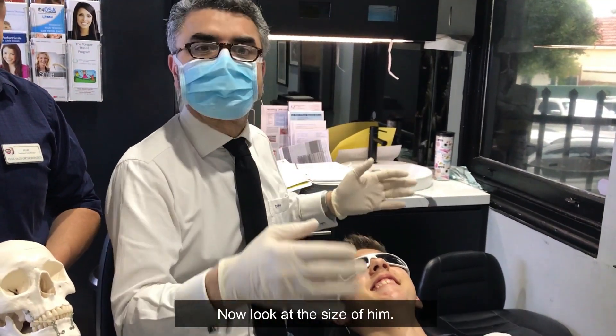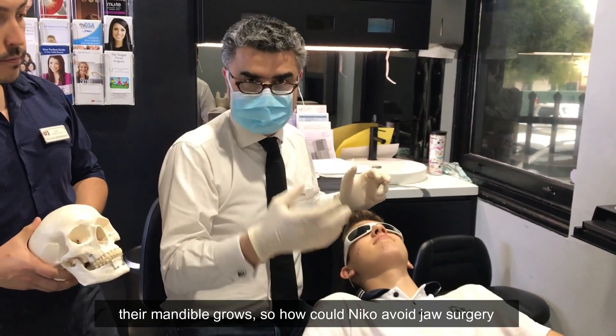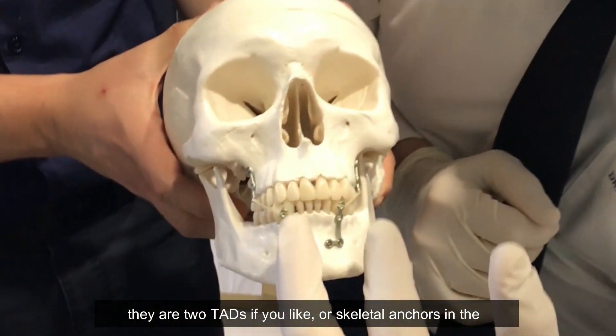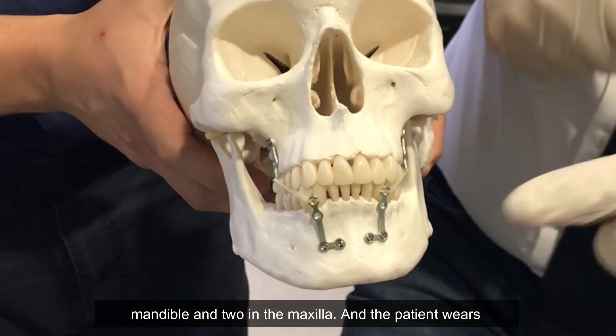Unfortunately for kids with a Class III, as they grow tall their mandible grows too. So how do we avoid jaw surgery later? We use these things called bollards. What bollards are — they're two tabs, or skeletal anchors, in the mandible and two in the maxilla.